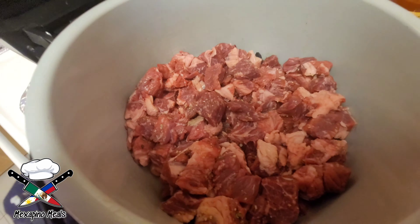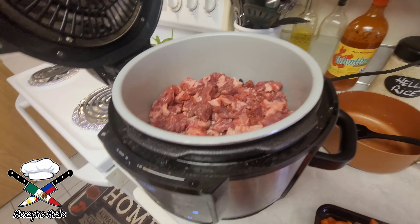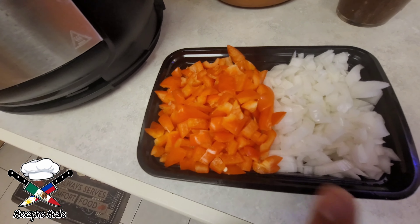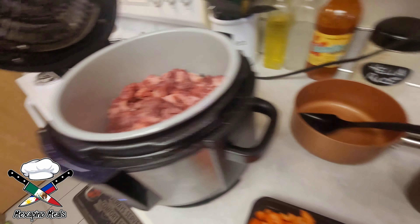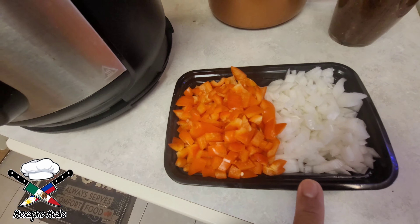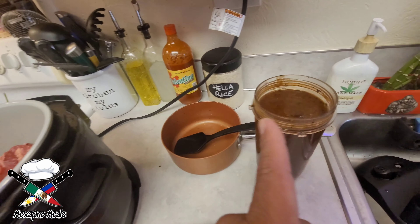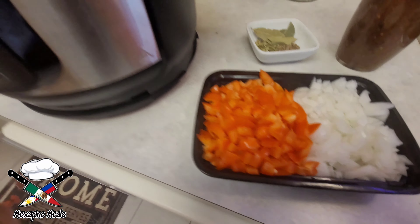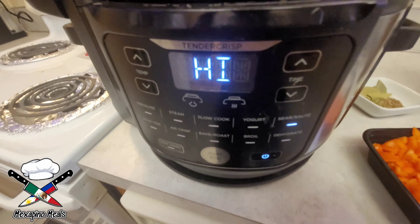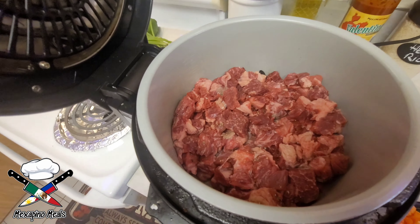This part here might take about 10 to 15 minutes until the meat gets seared on both sides. In the meantime, I pre-chopped up some red bell peppers and onions — I'm gonna throw those in with the sauce afterwards. On the side I also have bay leaves, Mexican cumin, oregano, and a few cloves.